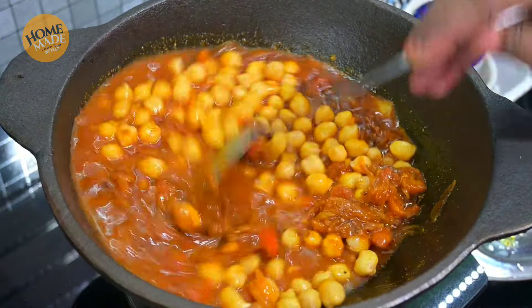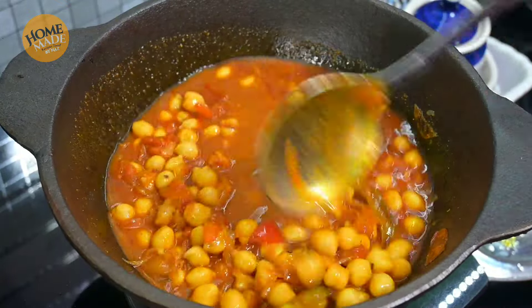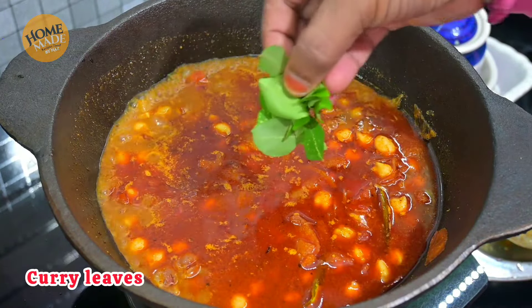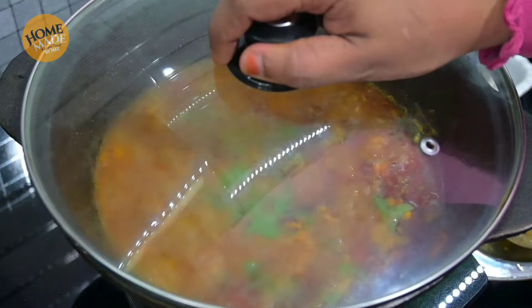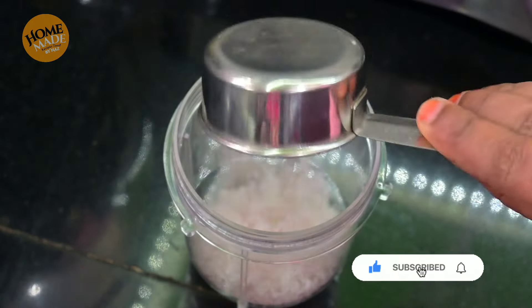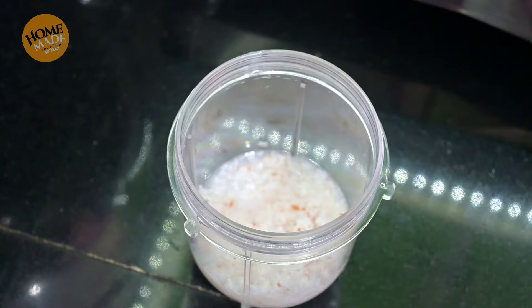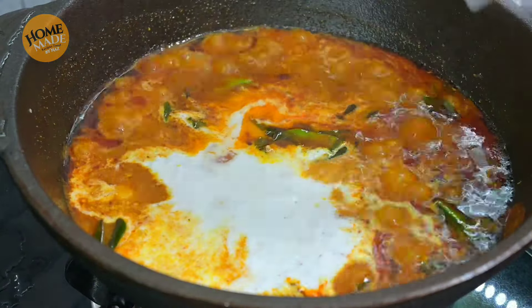With the gravy sauce, I will mix the meat in the sauce. I will cook the meat in the sauce and we will cook it together.